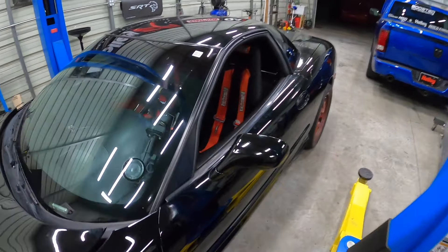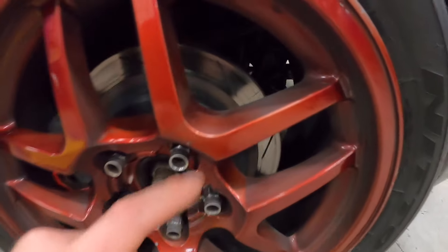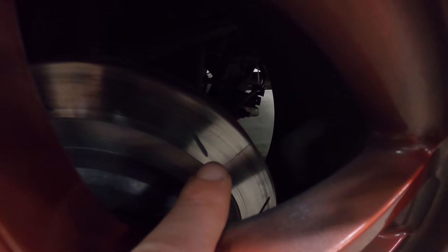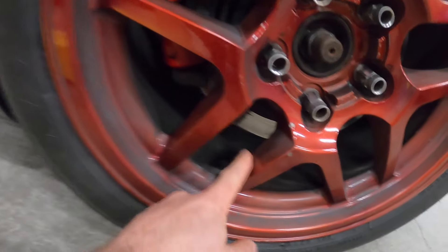And then on the rear — this car was primarily a track car, and that's also what we're going to use it for. But check out these rear rotors. Huge cracks in the actual rotor everywhere. We've got to get these things off; they're all heat cracked.